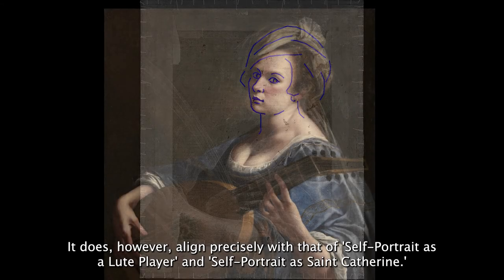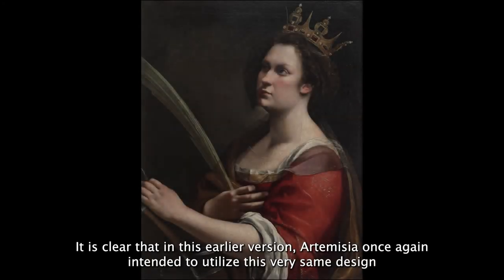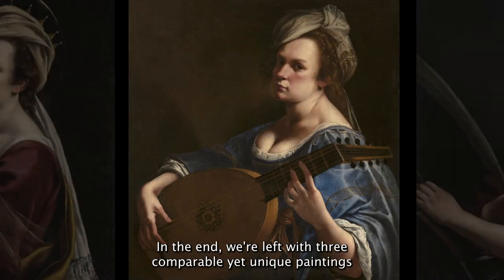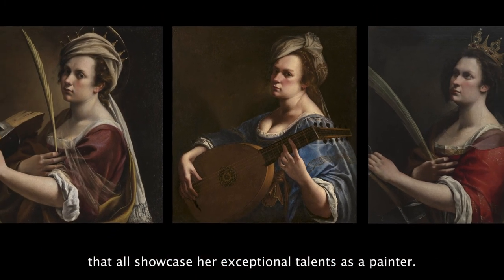It does, however, align precisely with that of Self-Portrait as a Lute Player and Self-Portrait as Saint Catherine. It is clear that in this earlier version, Artemisia once again intended to utilize this very same design that was the foundation of the other two paintings, before abandoning that for the image we see today. In the end, we are left with three comparable yet unique paintings that all showcase her exceptional talents as a painter.